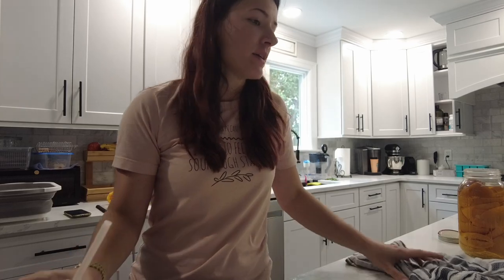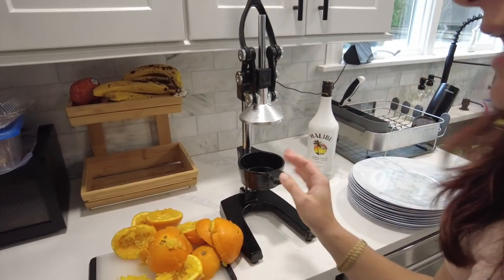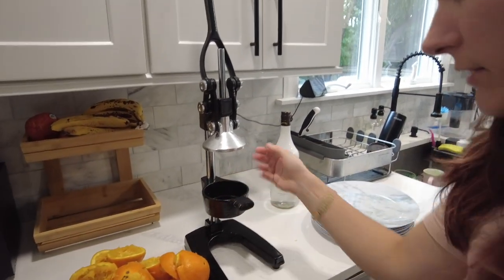Hey guys, I have a couple of things I need to get done in the kitchen today, so I thought I would take you guys along. I did just make myself some fresh squeezed orange juice — super easy to use, you just cut your oranges in half and place them on here. It does have a little insert to squeeze the juice. So I have my fresh squeezed orange juice, but then I realized I should reuse those orange peels.